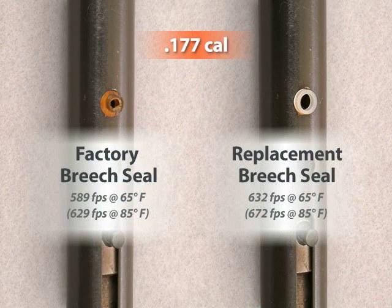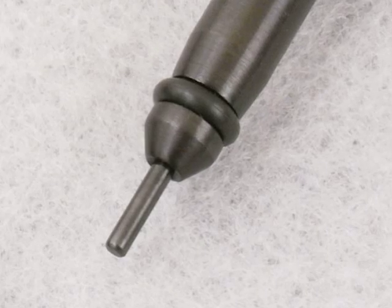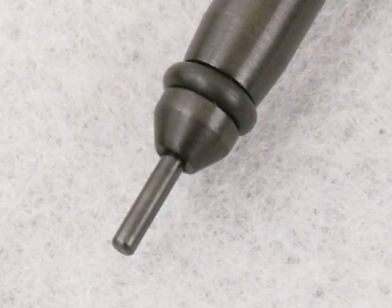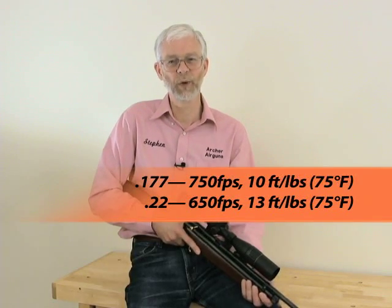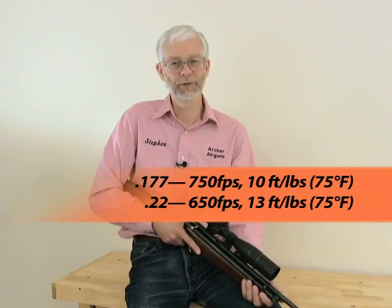If you've seen our QB78 muzzle velocity increase video, you'll know how replacing the factory breech seal on these air rifles can increase the muzzle velocity. The XP tune kit combines that replacement breech seal with a new high flow bolt that really speeds the pellets on their way. You can easily achieve muzzle velocities of around 750 feet per second in .177 calibre and 650 in .22. That's around 13 foot pounds muzzle energy for the larger calibre, compared to eight and a half foot pounds for an unmodified gun.